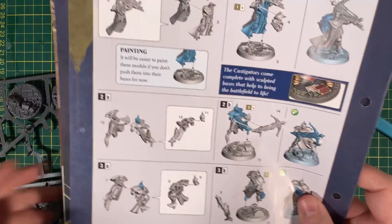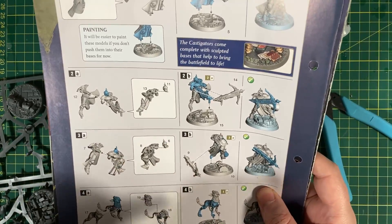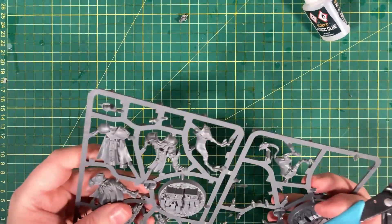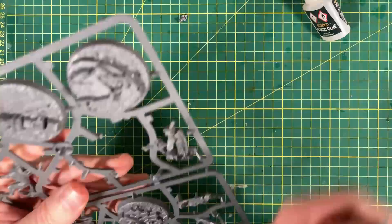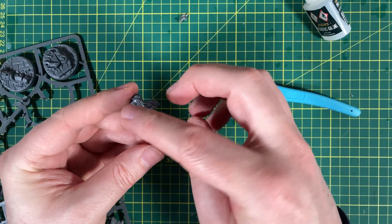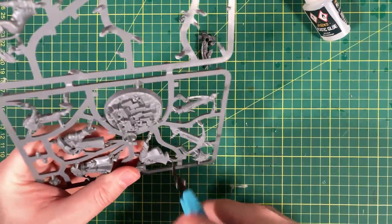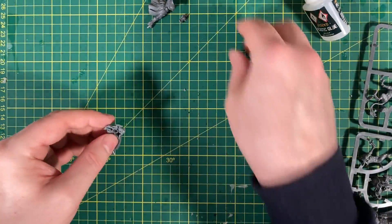Next up we have one of the Warriors. A few different bits here — the weapon is separate. So we need pieces 11, 12, 13, 14, and 15. Let's just get the body together first because there's a few different bits and pieces. The numbering is a little bit out of order in this one, but that's fine. So 11 for the head, 12 for the back of the body, 13 for the front of the body. I'm going to come back and cut out the rest later.